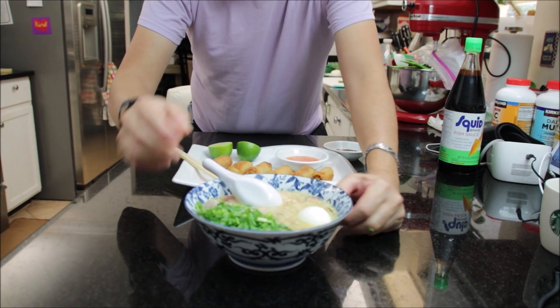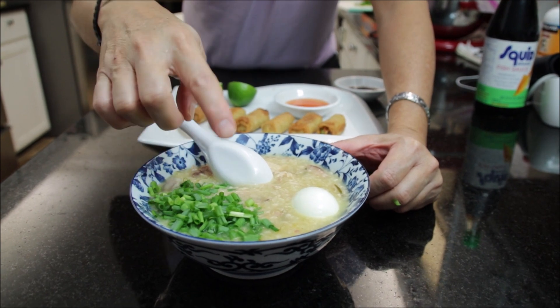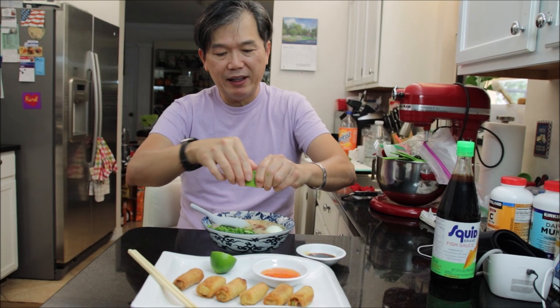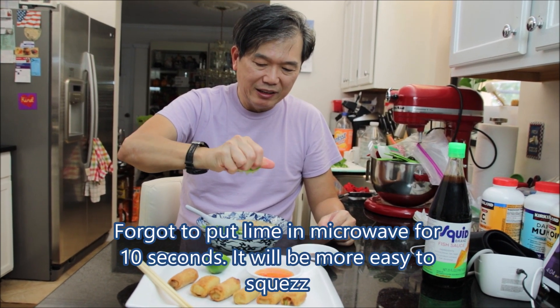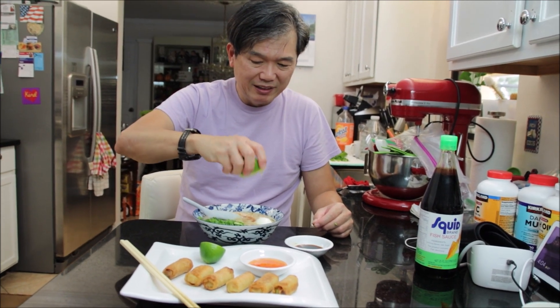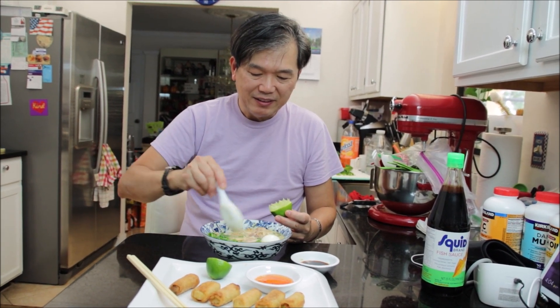Here's my chicken rice soup — look at how beautiful it is! I added one boiled egg and some scallion on the side. This is going to be my dinner. I have fish sauce here, I'm going to put some in, and then I'll add some lime. The lime I just bought is a bit dry, so it takes some effort to squeeze it out.